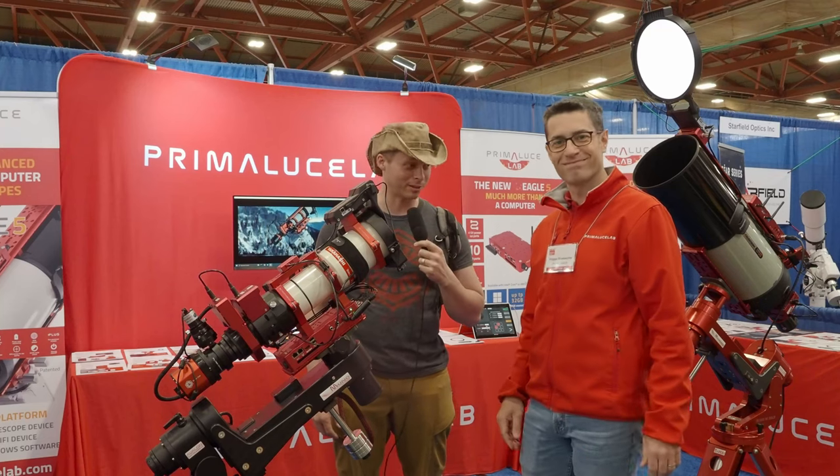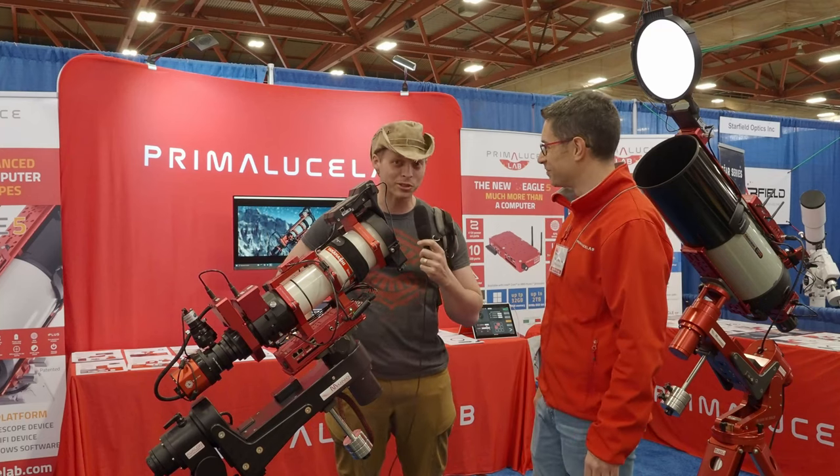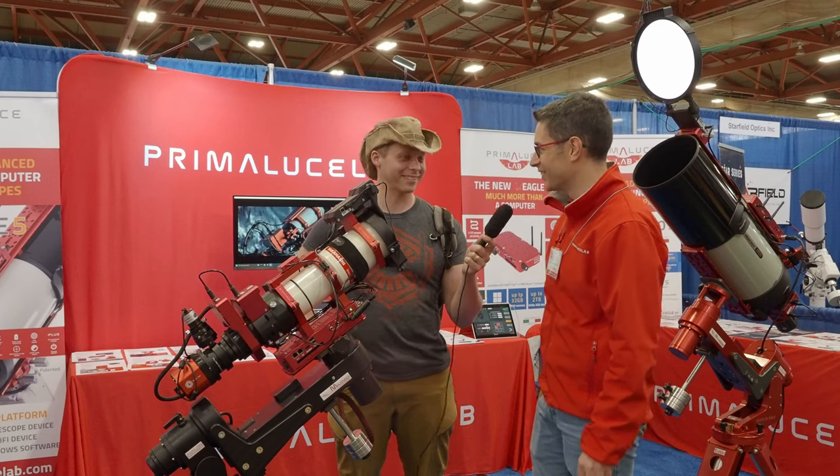I'm here at NIF with Filippo. I'm Alucia. Hi everyone. Thank you.